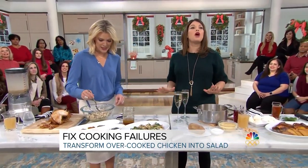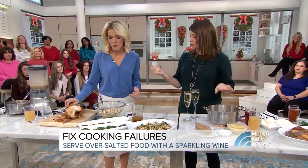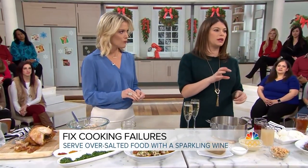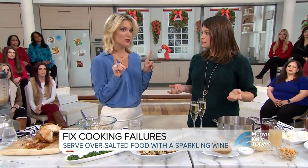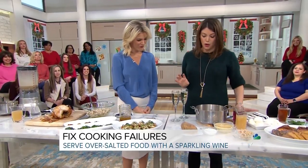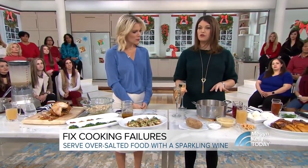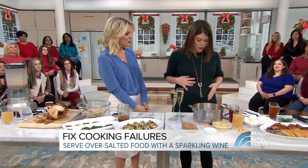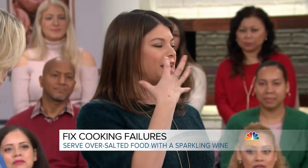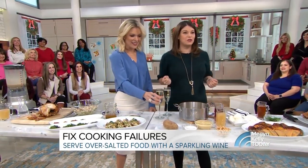We've got booze on the set — booze are important. When you over-salt things, here's a neat little trick. A few ways to fix over-salting: it can happen in a lot of ways — you put too much in at one point, or you add a little more later, or you make the mistake of believing your sugar is your salt. One of the things you can do is serve it with sparkling wine or sparkling water. If you drink it with champagne, every time you take a sip it's effervescent in your mouth and it cleanses your palate. It's not just to get them so hammered that they can't tell it's salty — well, it's also to get them hammered.